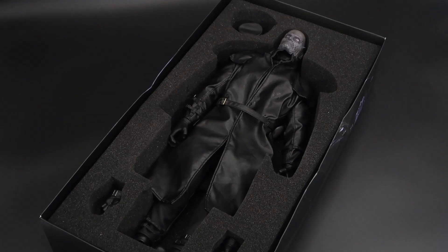Anyway, the most important thing is our figure, and here it is. The display base comes in a separate styrofoam box so I'm not showing it here. You can see the figure with just a pair of hands and the hat that it comes with.